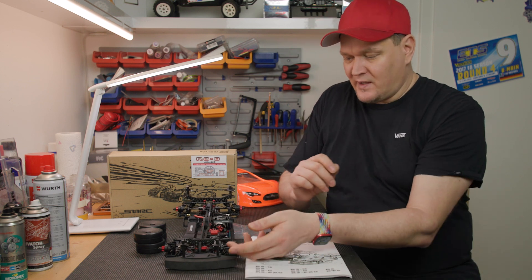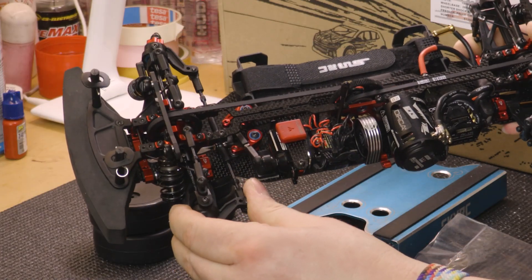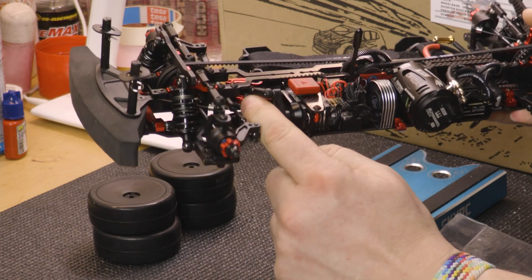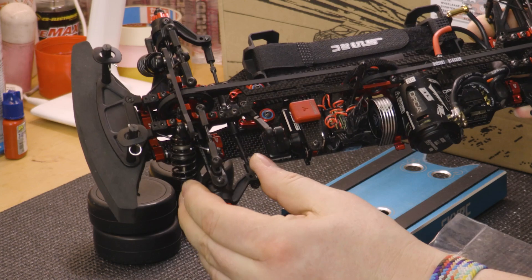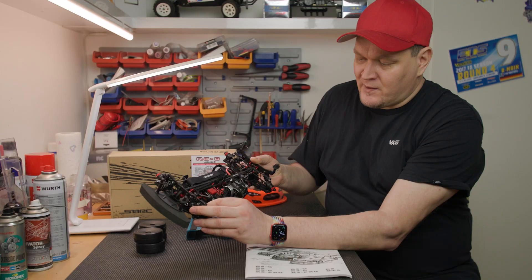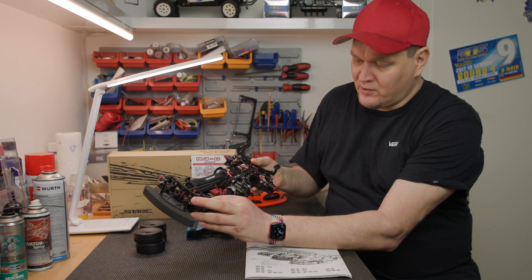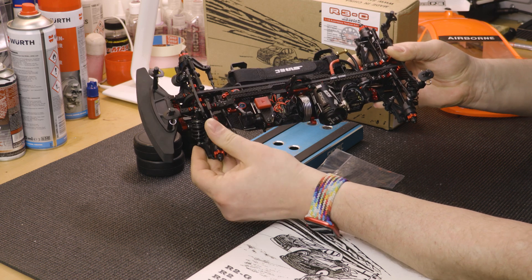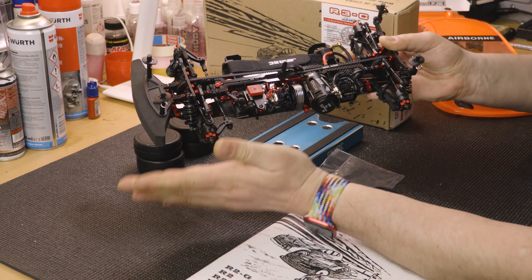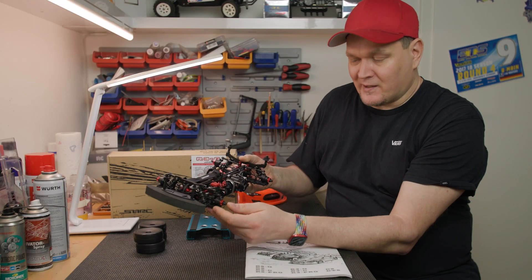Moving on, we can see the steering. It is completely made from aluminum - not only the bolts but also the inner steering levers are aluminum. The steering feels really good. The steering levers could be a bit stiffer, but if you get a crash or something, the steering lever won't break.